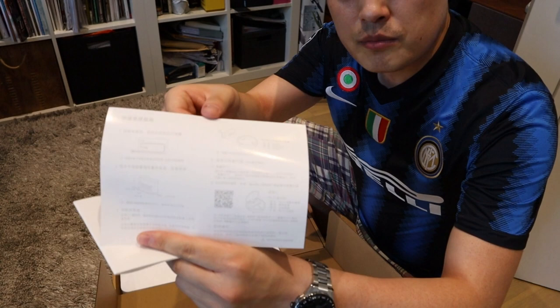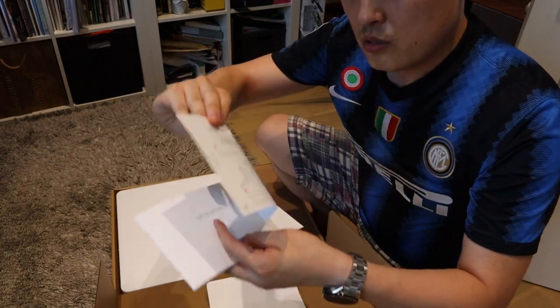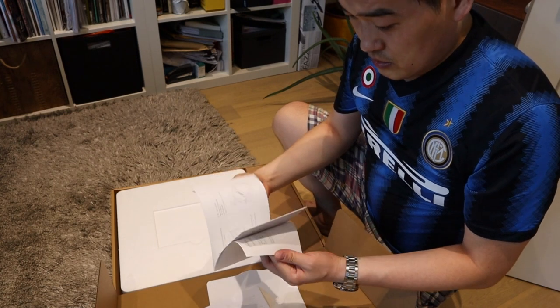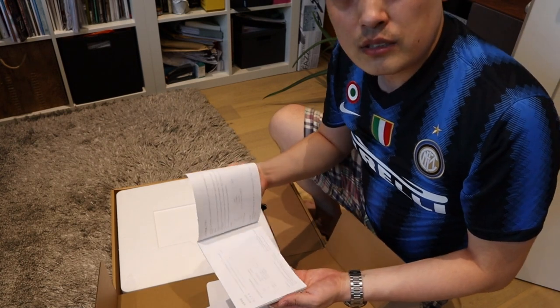It's all in Chinese instruction manual. No English at all. Bit of a shock. I can't find any English at all.